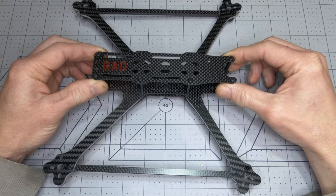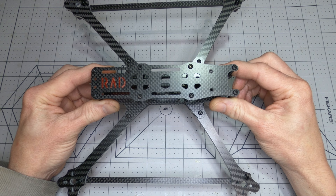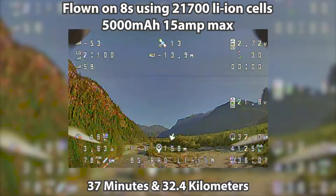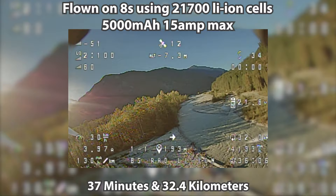By combining the lightweight frame with an efficient motor and propeller combination, like the T-motor F80 and Gemfan 7035 propellers, flight times can easily exceed 30 minutes. My personal record with the Rad Scout was done with an 8S build — 37 minutes and a round trip distance of 32.4 kilometers.